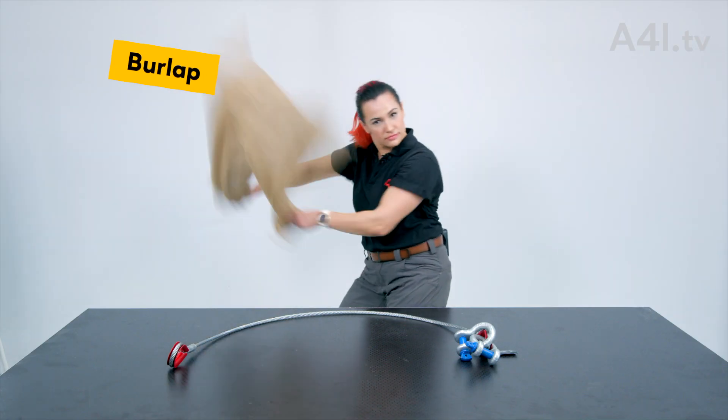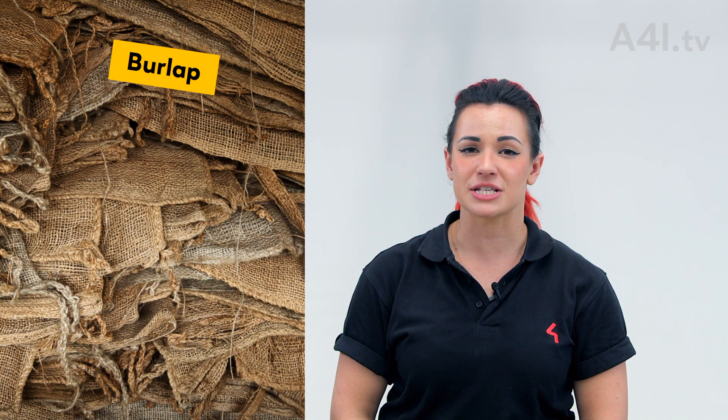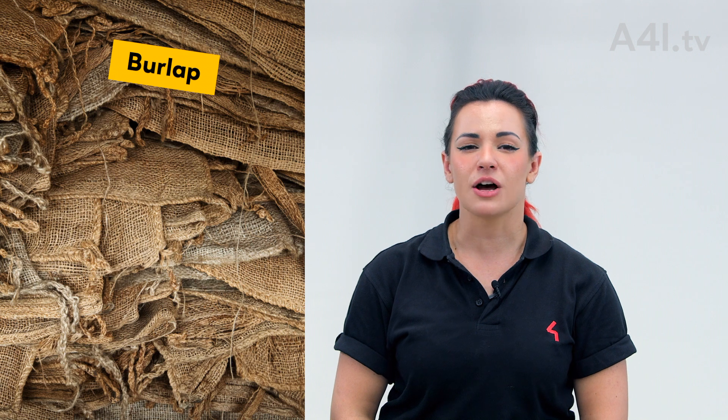Burlap. Burlap is used as a method for protecting slings and steel from sharp edges and abrasive surfaces. Burlap is most often used in between the rock and roll baskets and beams. However, in some instances strips of carpet might be used instead, which is typical in convention centers and hotel ballrooms.